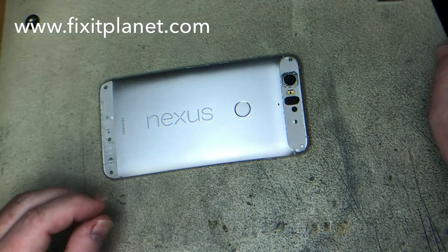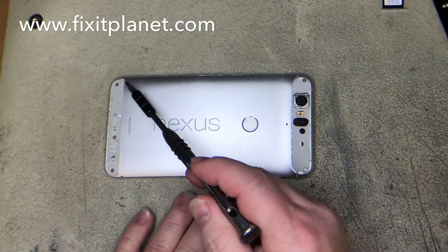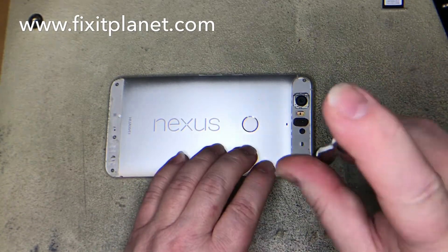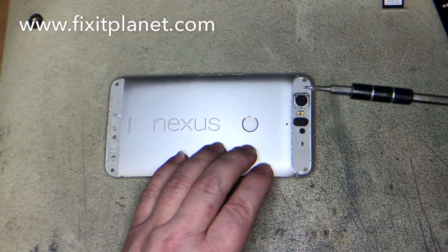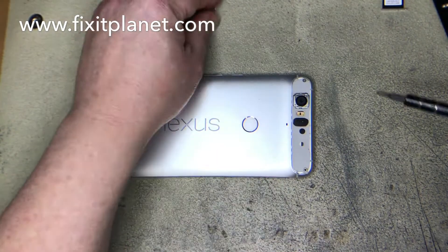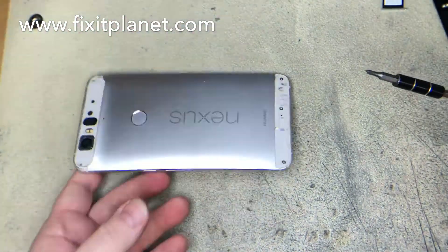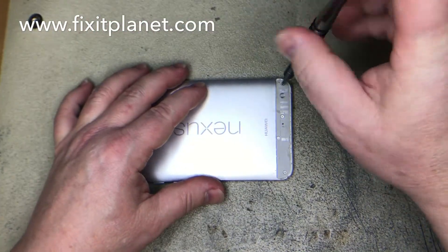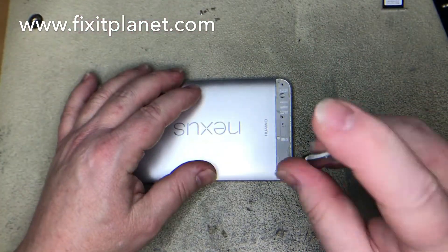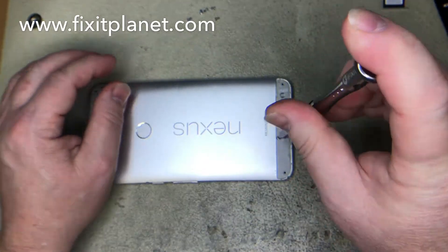There's a couple screws on the top and four on the bottom that we have to take out. Those are just regular Phillips head screws — they're all the same length — and this back housing will come off and the rest of the phone will come out of this rear housing.